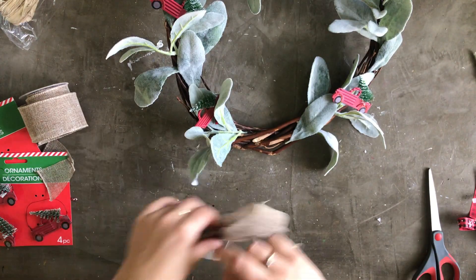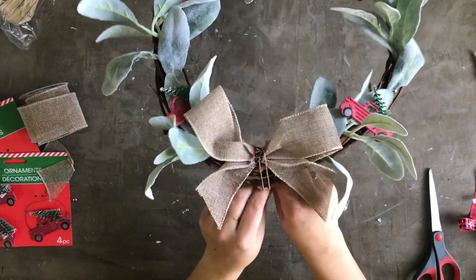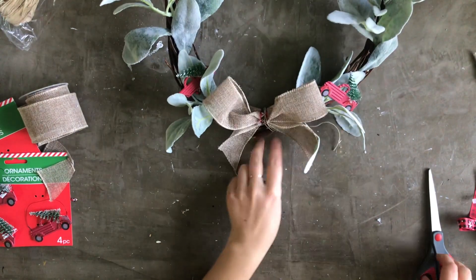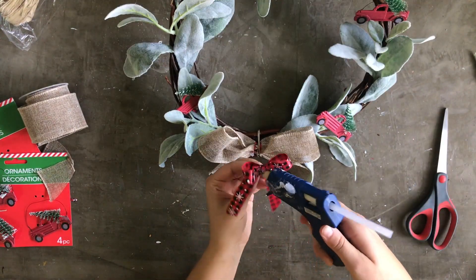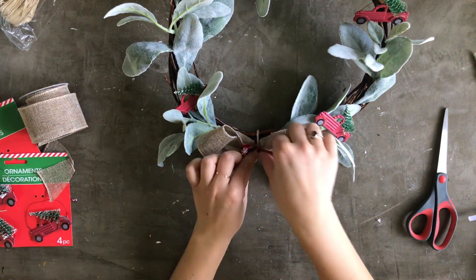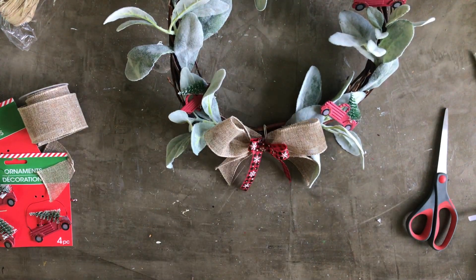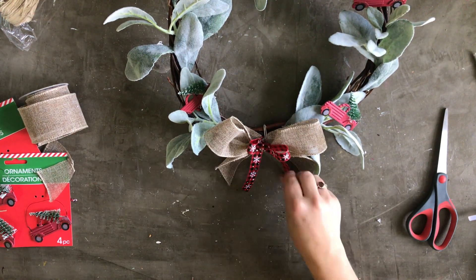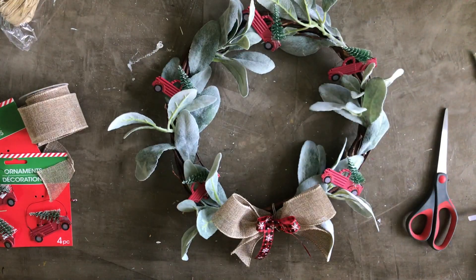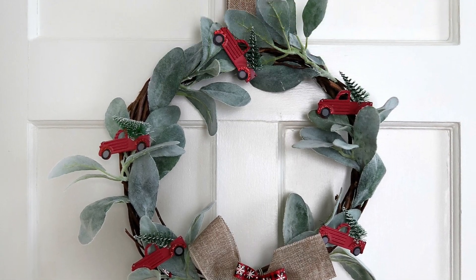Now it was time to attach my two bows. I attached the larger burlap bow just with a piece of twine — double wrapped it and tied a knot in the back, super simple. Then I grabbed my hot glue gun and hot glued the red ribbon bow right on top of the burlap bow. That was me burning my finger on hot glue, so I had to recover and come back to hold everything in place. But that's it — a simple, quick, farmhouse-style red pickup truck wreath just in time for the holiday season.